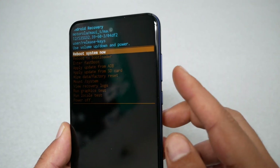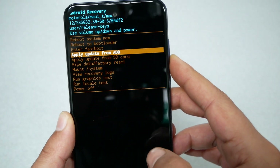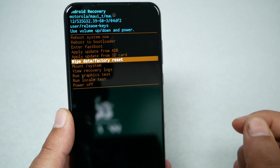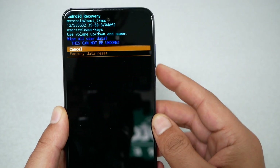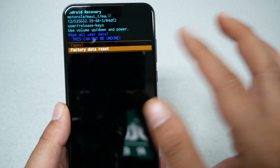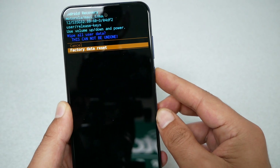We've got a bunch of options. Navigate through the volume up and down keys and go to 'Wipe Data Factory Reset.' Make sure it is highlighted, then select it by pressing the power key. You will get a confirmation that you're going to lose all your information. If you're sure, select 'Factory Data Reset' and press the power key.